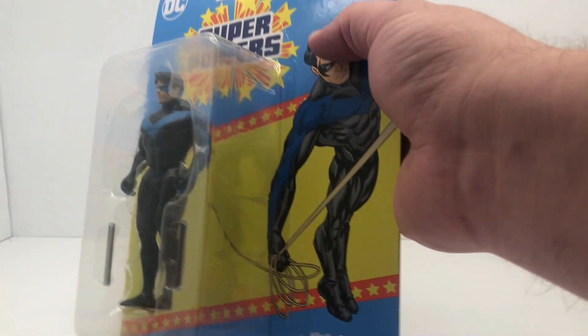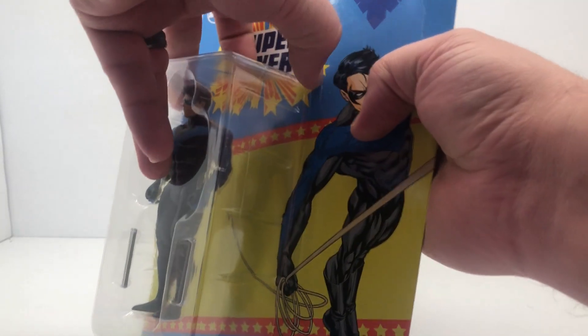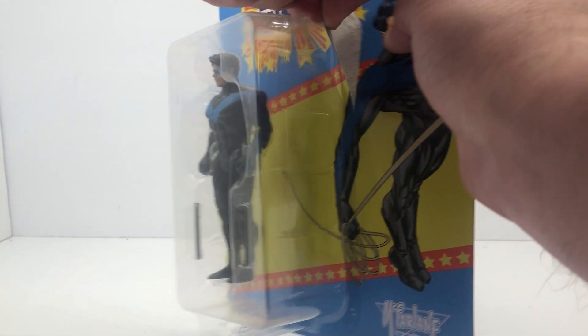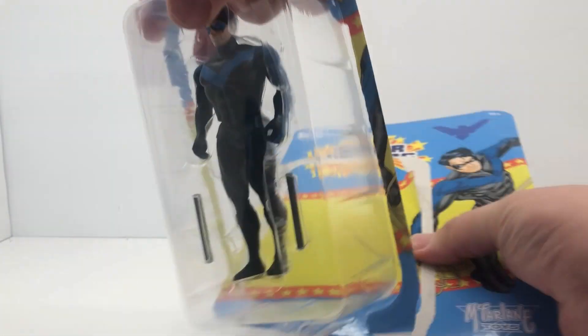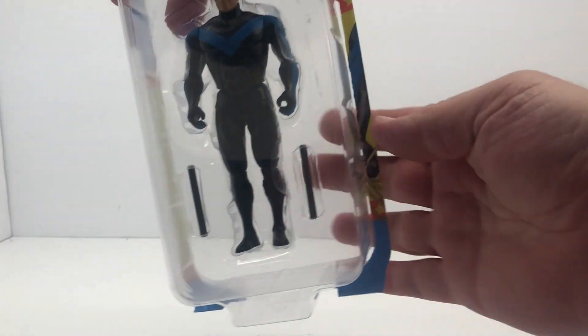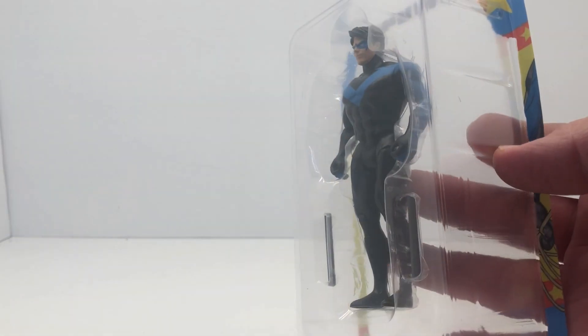All right, so we'll start at the top and pop this thing open. Set the card off to the side and get another look at him here before we take him out of the little insert.